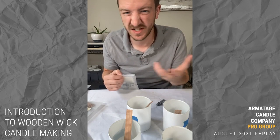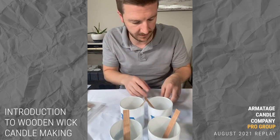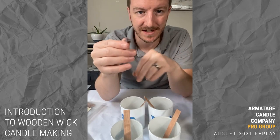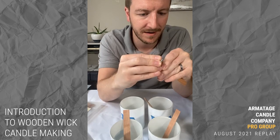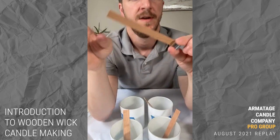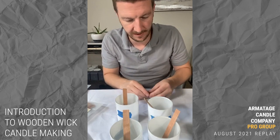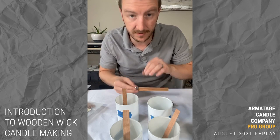Another downfall is that wooden wicks are a natural product with cellulose and combinations of wood, and the manufacturing has more variation. One thing I really like about wood wicks though: the tabs. They hold the wood wick and you just pop it in and let it go — no need to secure the wick any other way. You can buy variations of these tabs that are shorter or taller, which determines how far down the candle burns before it stops — it's kind of a safety feature.